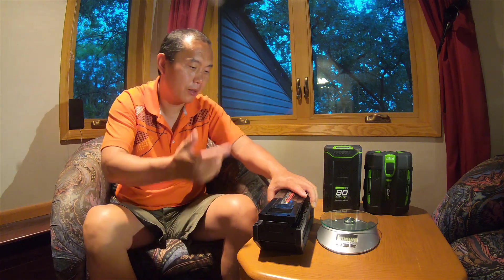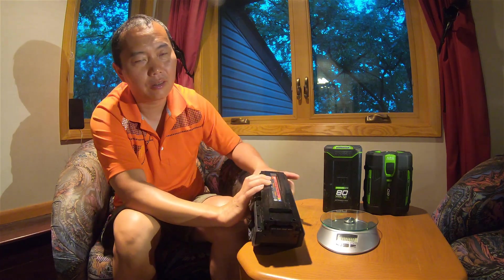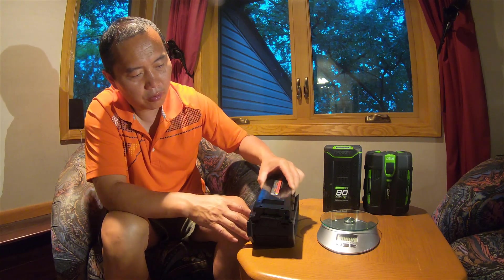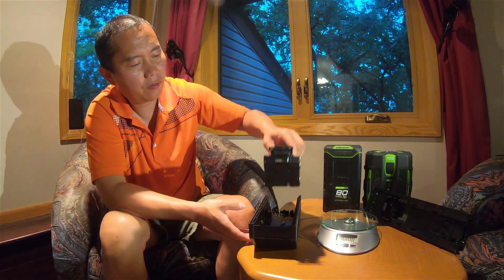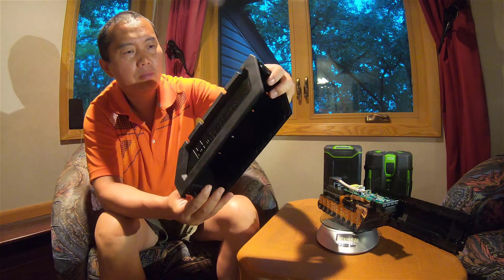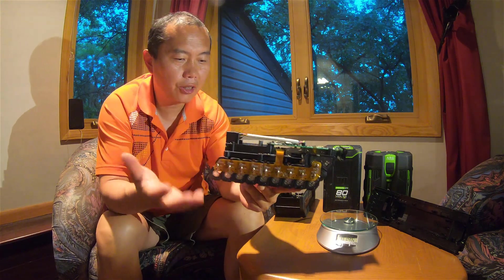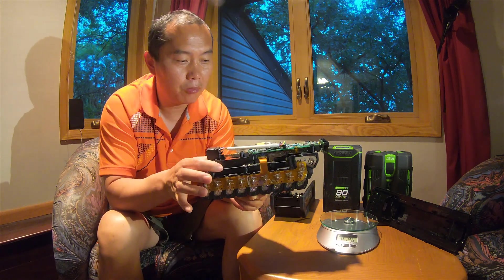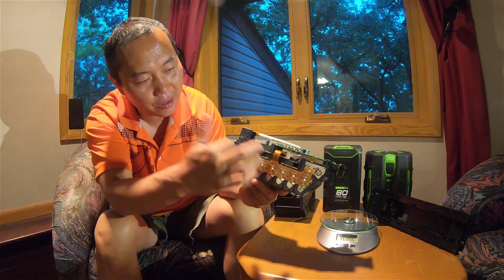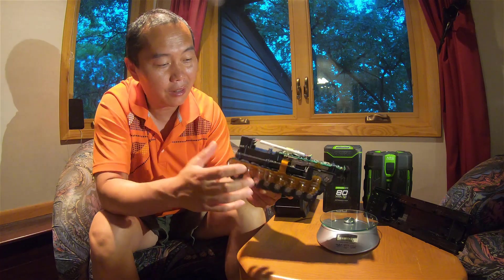Let's open it up and I'll show you the inside — what the advantage of this battery is and why they made it like this. I already removed the screws, so we can just open it. This is the top part, these are the battery cells, and this is the bottom part. Looking inside you can see very clearly: this is the battery section, and this is the control part.